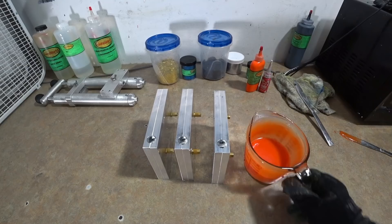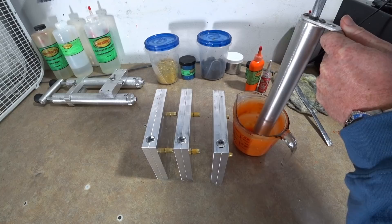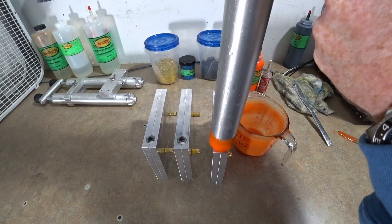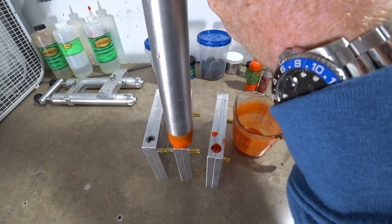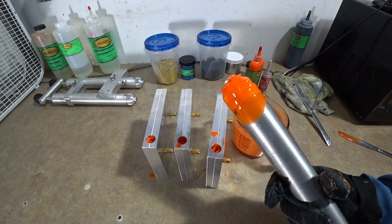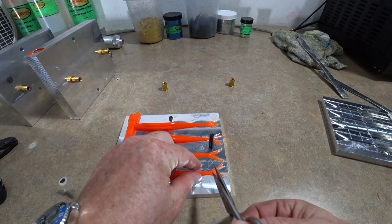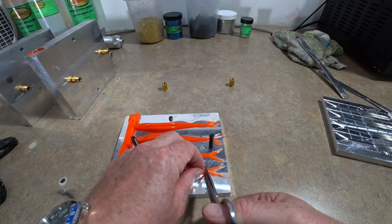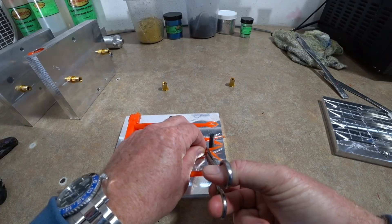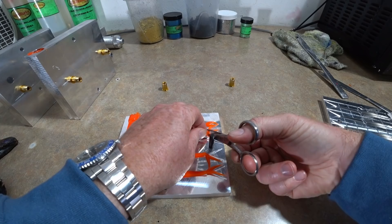Now we're going to inject the fluke molds with some orange, and then — just like any split color — we're going to leave the orange tails in the molds and shoot the final two colors on top of them after the fact. We're preparing the tails first, so I'm just going to clip these tails off and leave these little fork tails in the molds.